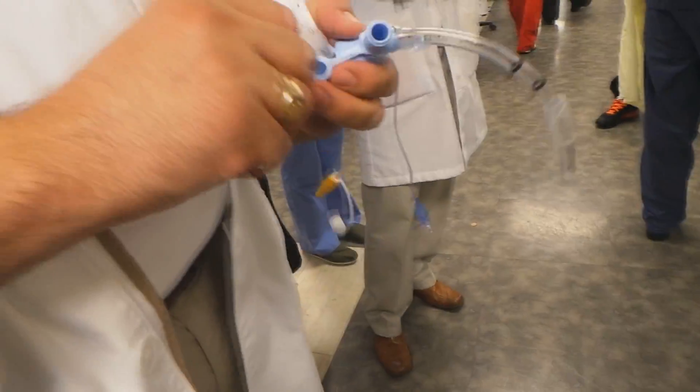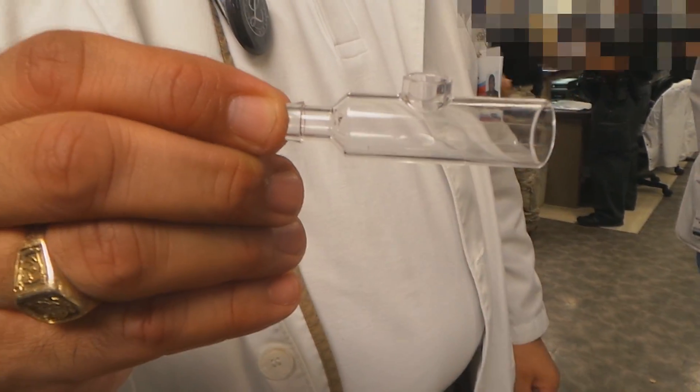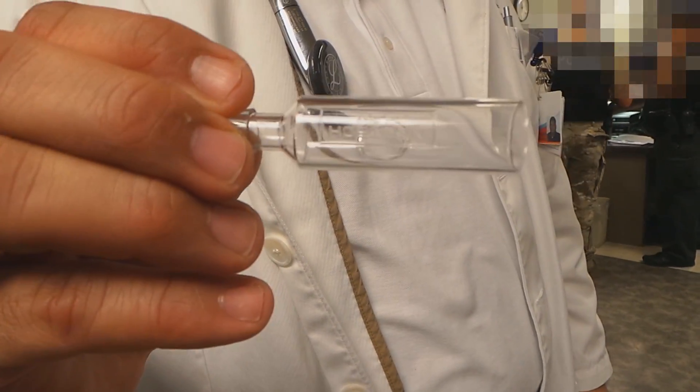You also need something that you don't see anymore, which is a meconium aspirator adapter — you can get that from the NICU. We're going to get two to have set up ahead of time, in Neotech. Meconium aspirator adapter.